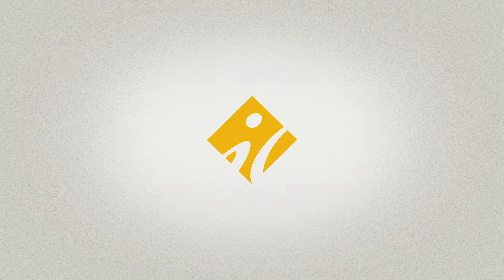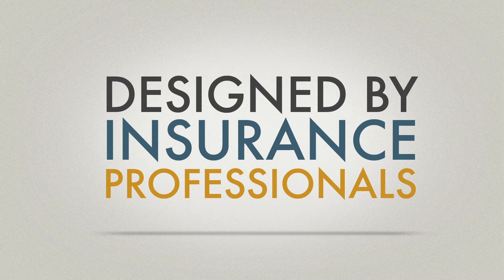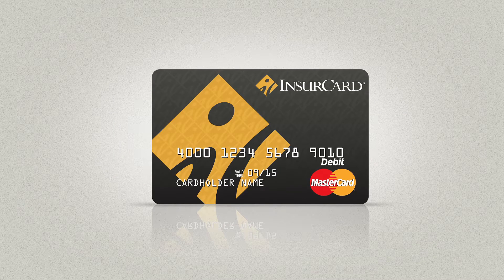Introducing your new claim payment solution, InsureCard. Designed by insurance professionals, the InsureCard prepaid card program is here to streamline your workers' compensation payments. Your company is implementing the InsureCard prepaid card to pay workers' compensation indemnity payments to claimants. This video is intended to introduce the program to adjusters.